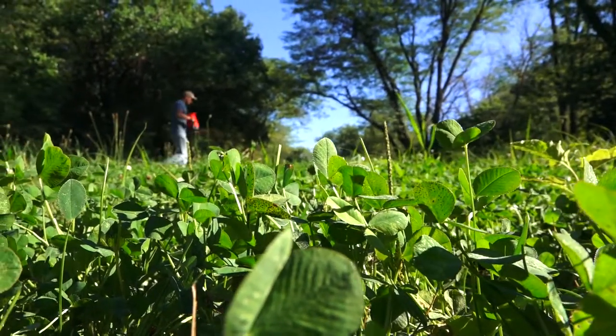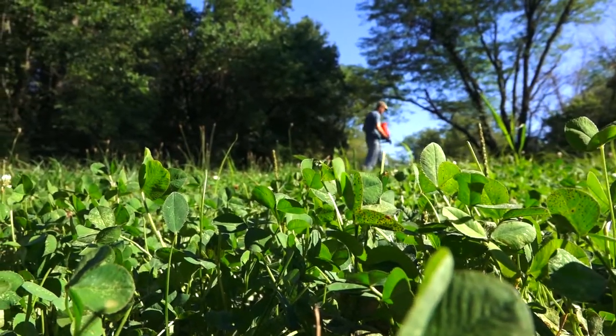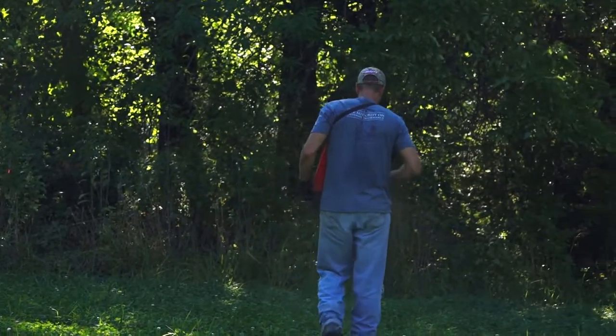Nitrogen will get soaked up that first year, but the P and K will be available for a couple of years. So that's today's project.